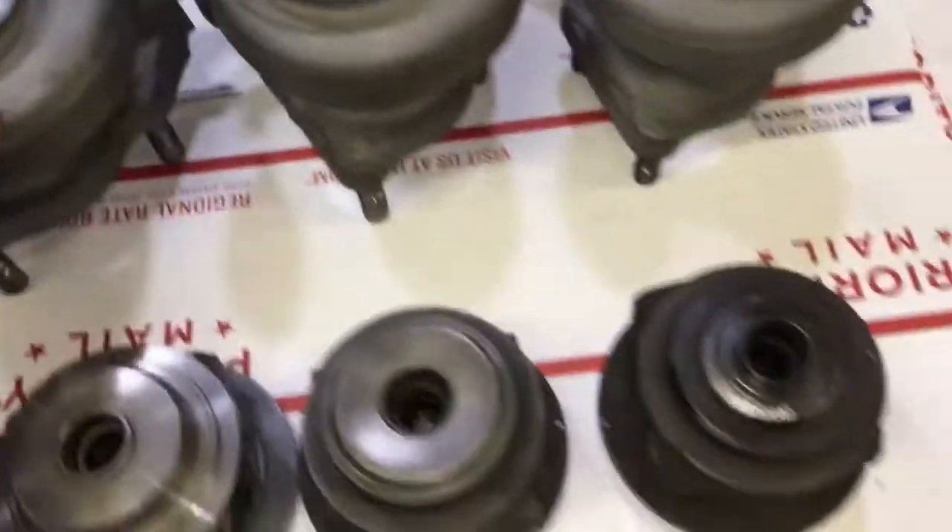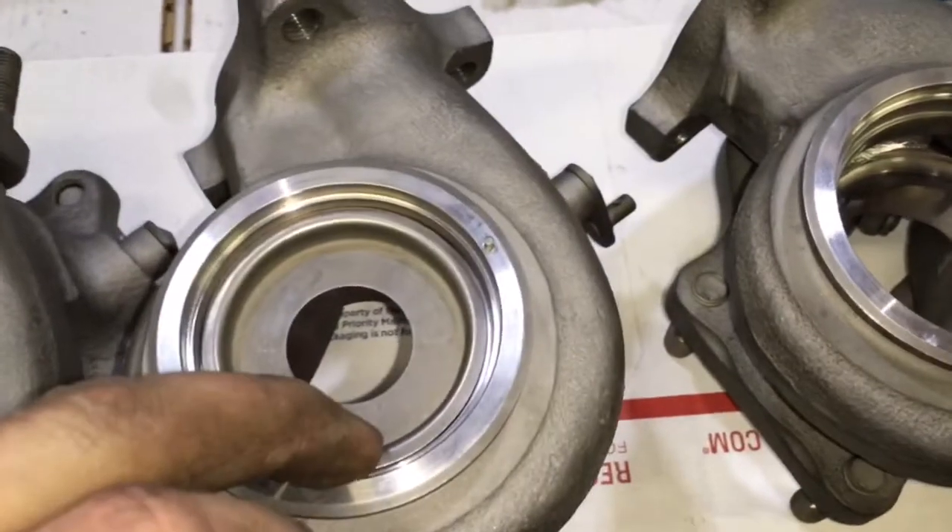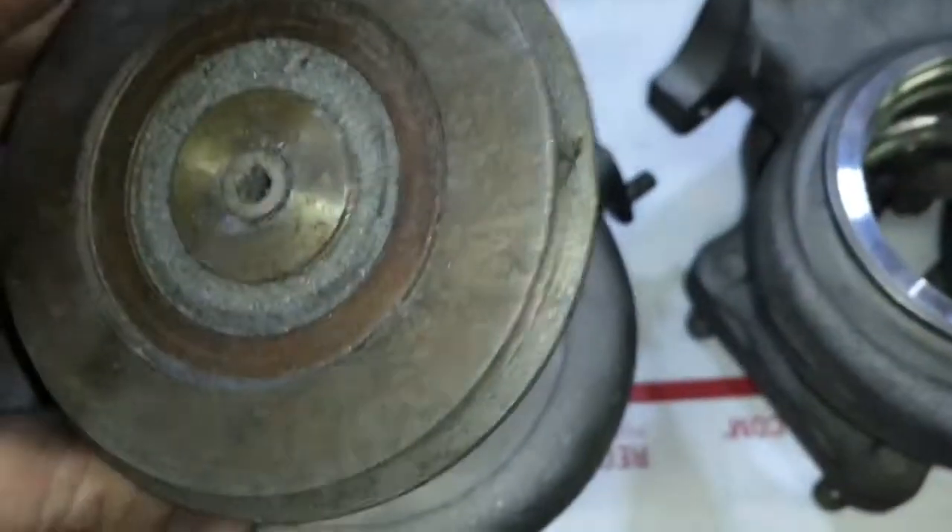Now if you do the Volvo bearing housing, you may have to change up your oil feed fittings because the oil feed fittings are different.